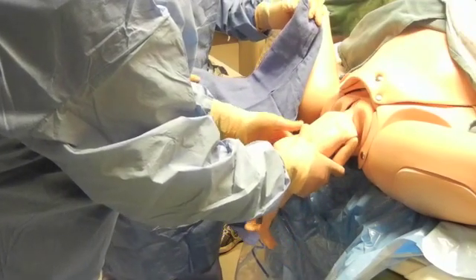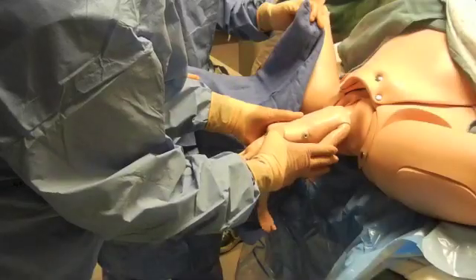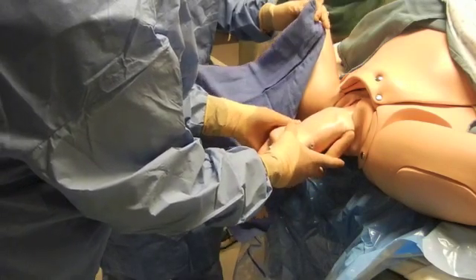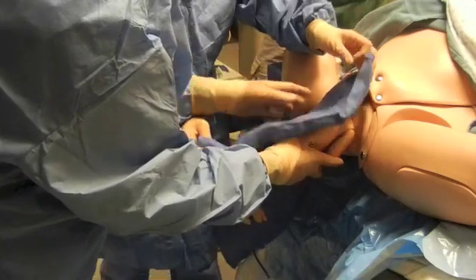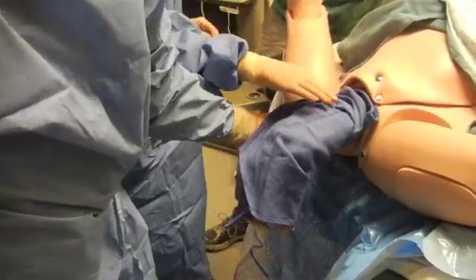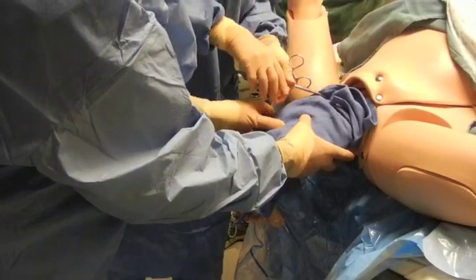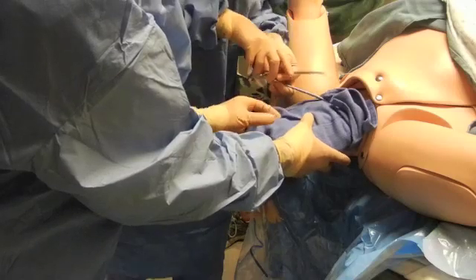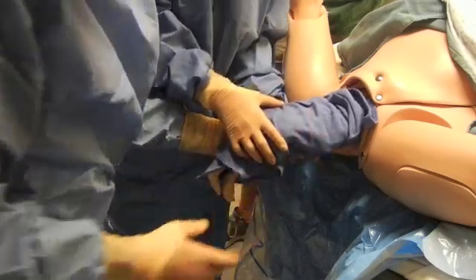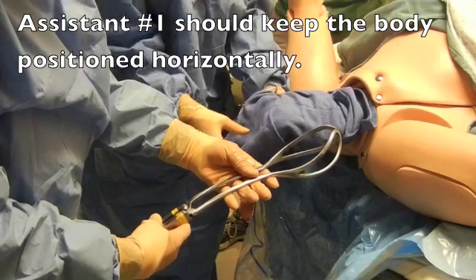The baby has been delivered such that the arms and legs are all out, but in order to apply the forceps, they're actually in the way. So it's preferred to wrap a towel around to hold the arms and legs. You can roll it like a package at the top and put some clamps on to hold it in place.